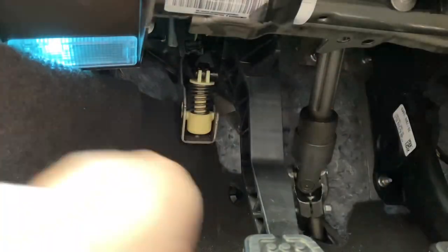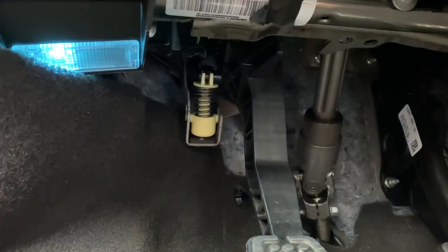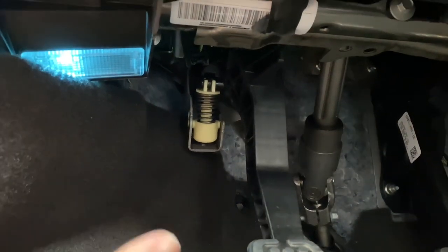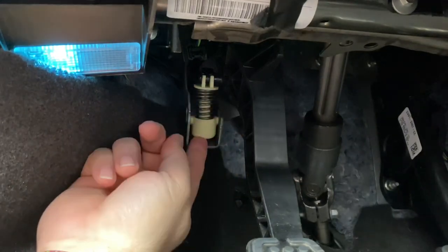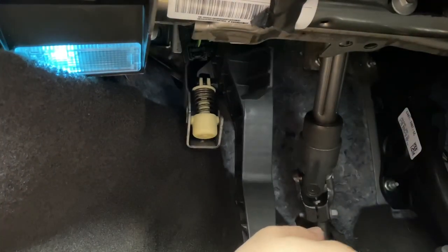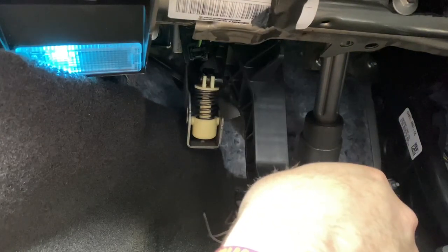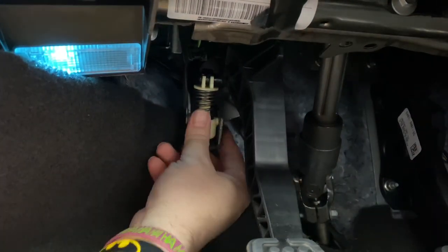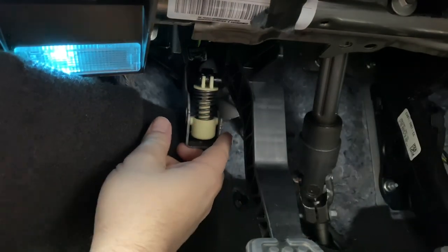I'm not sure what they're talking about here. Push it inward — push it towards the center console is what it says. I mean that's expanding it, that's compressing it. It's really tight, I don't know what it's referring to. Oh no, is it going to spring off and hit me in the face? Probably.